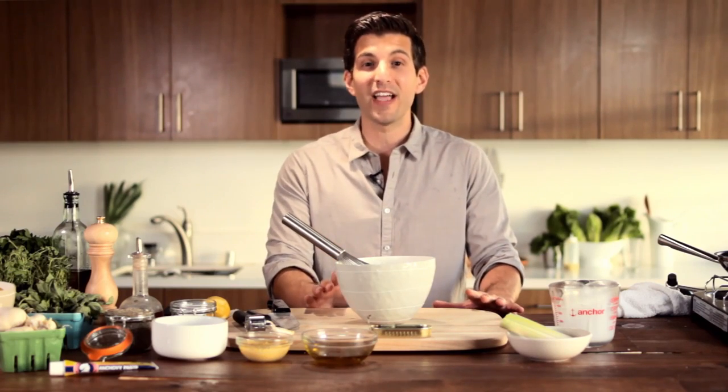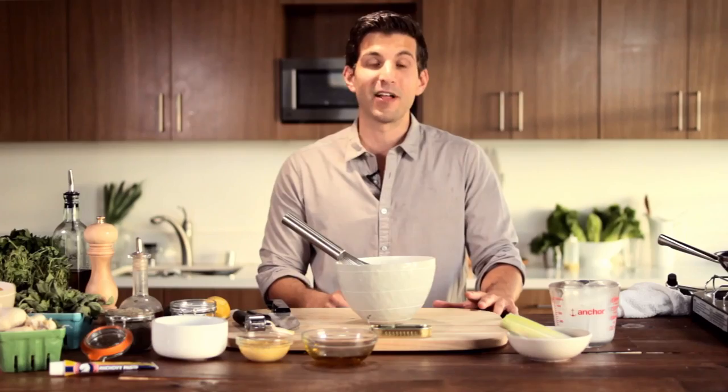Going back to ice cream machines — you can pick them up at most food stores. An inexpensive one is gonna run you anywhere from about fifty to eighty dollars. They're great to have in your house for your family and friends. If you have kids, it's an amazing way to save money if they're used to eating a lot of ice cream.